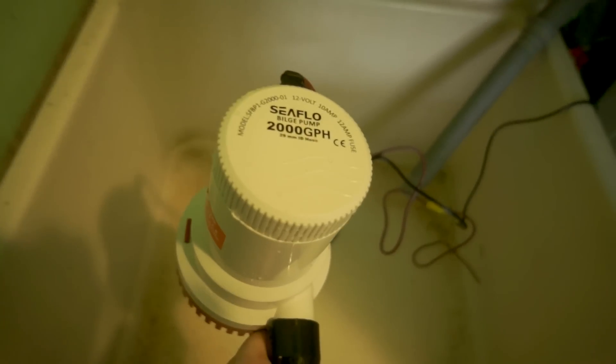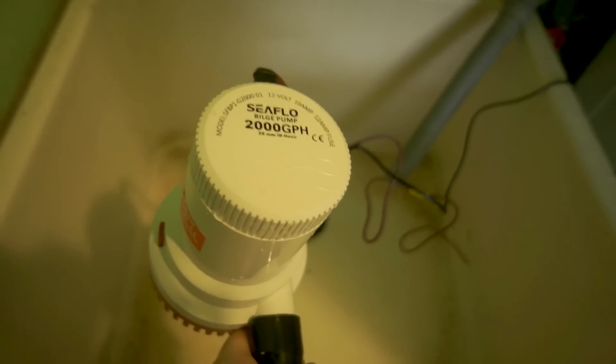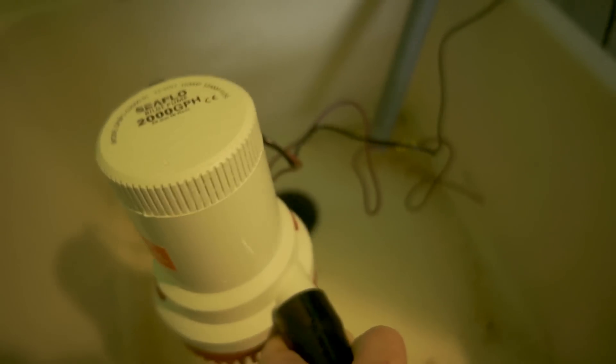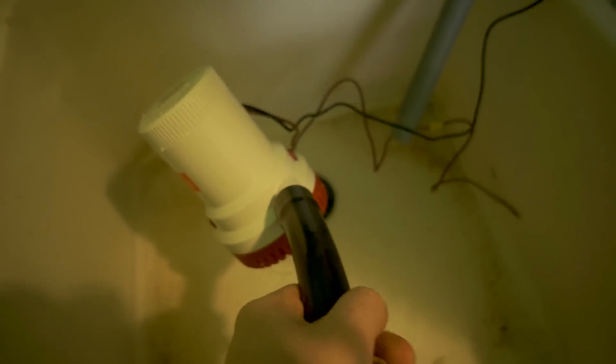We're about to test the Seaflow 2,000-gallon-per-hour bilge pump — basically a Rule knock-off, from my understanding. I've got this one-inch hose that I used a heat gun on to expand the tubing and press it on, because it's a one-and-one-eighth inch discharge.